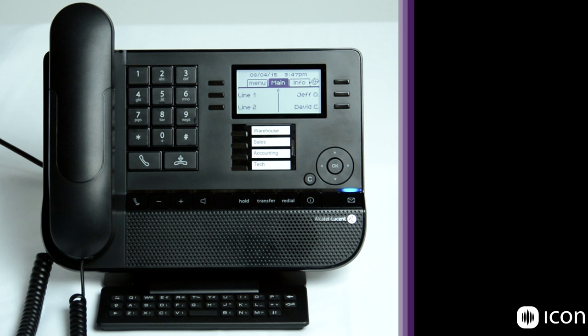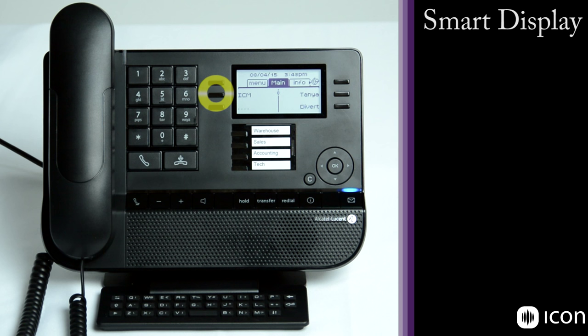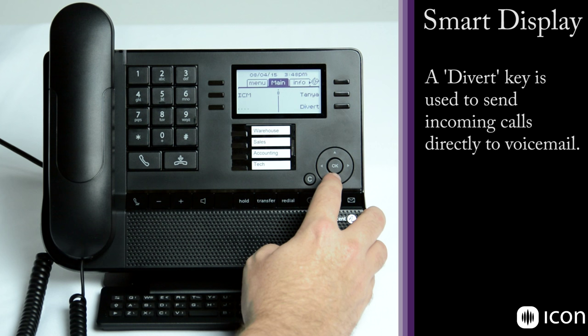On the smart display, several keys are pre-programmed and will vary depending on your installation and needs. Here there are two speed dials for Jeff and David, and line one and line two. Scrolling down there is an intercom key, a speed dial for Tanya, and a divert key which is an instant forward key that would forward all calls to voicemail.